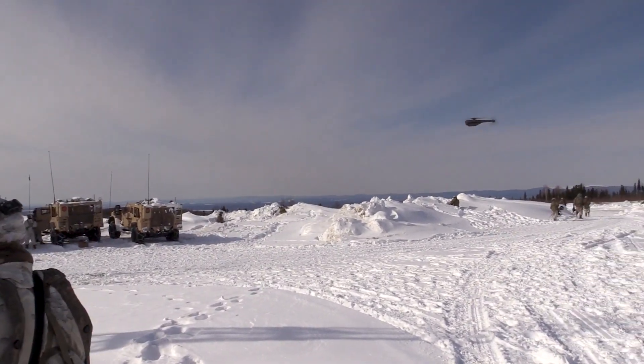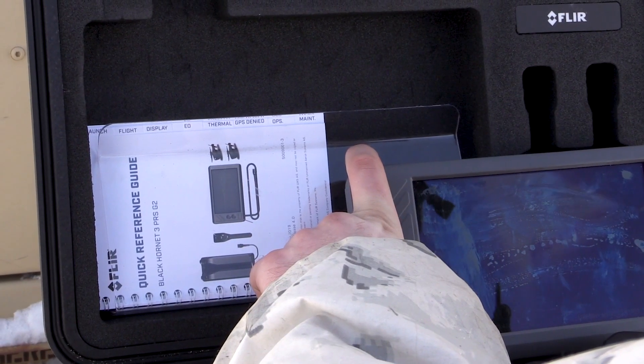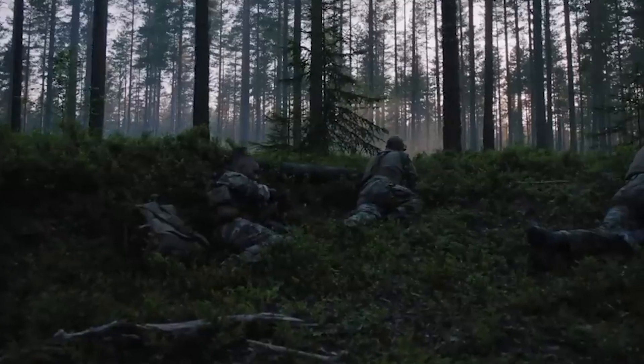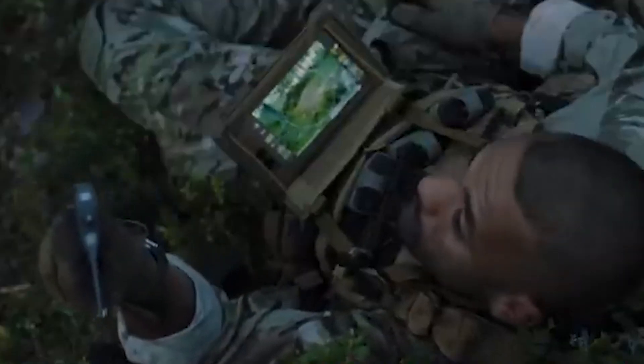Hello everyone and welcome back to the military tech channel. Here's why the US Army uses the Black Cornet Nano. It's been reported that a single unit costs just $195,000.